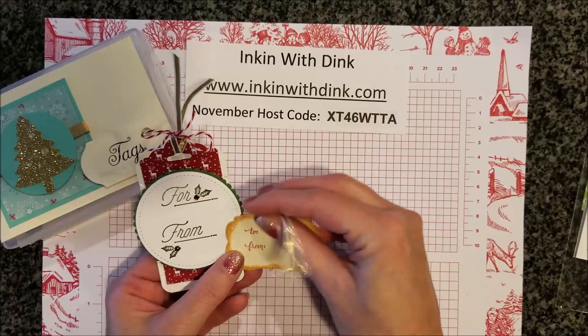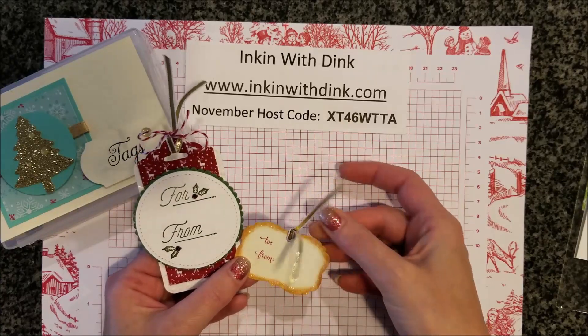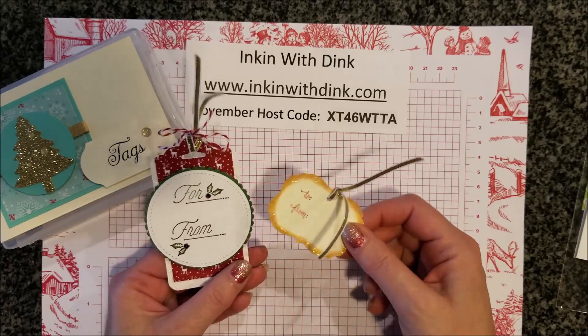These two tags are from Joan. Really super cute — I love all the bling on them with our fun metallic ribbon. She also used a couple of the red rhinestones to be her holly berries. So cute, Joan!